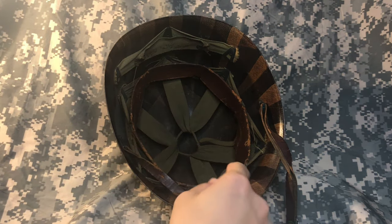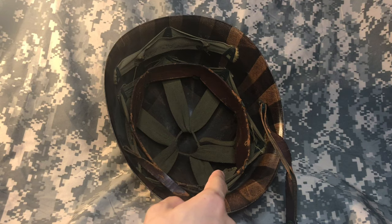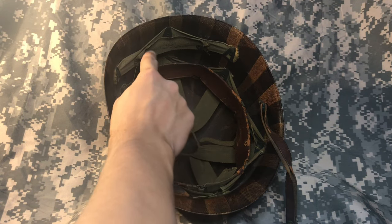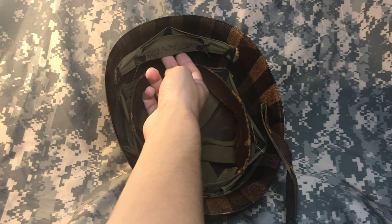Going around the edge of the helmet, we have the leather sweatband, which is an adjustable canvas and leather strap that is meant to keep the helmet on the user's head. On the back, we have the neck support, and included in this is the detachable khaki strap called the nape strap.